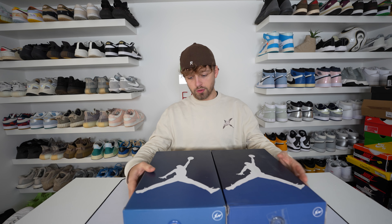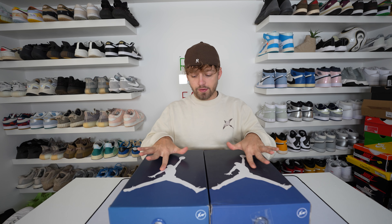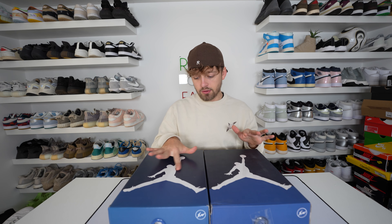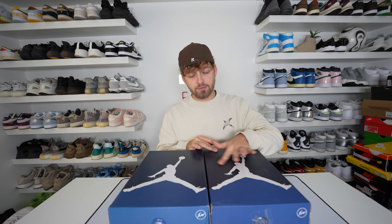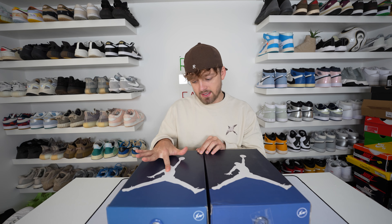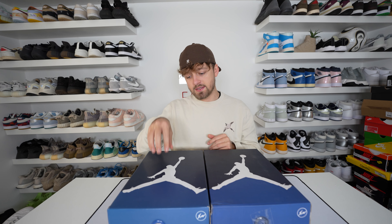In terms of the Jordan logo on the top they look relatively similar, however if you run your finger over them your finger gets stuck on the laminated feel on the retail one more than it does on the fake one. On the fake one your finger kind of glides over it, whereas on the retail one you can see my fingers getting stuck because of that glossy texture on the top.